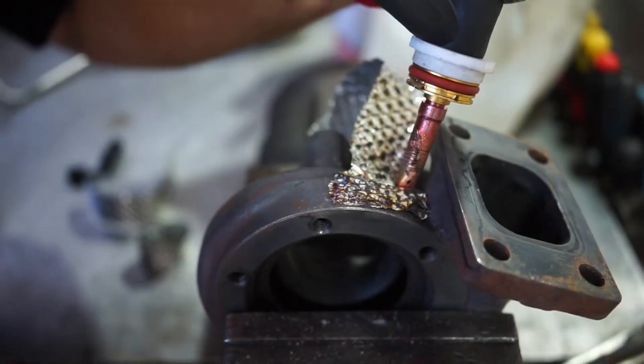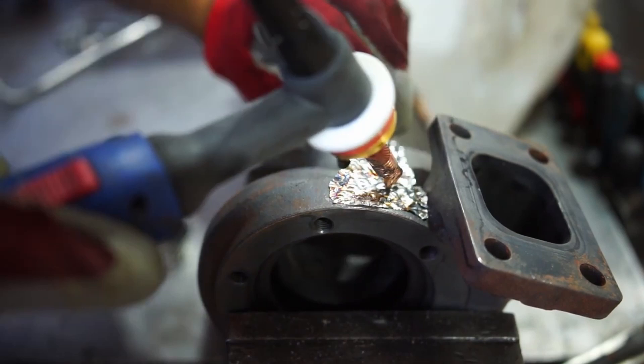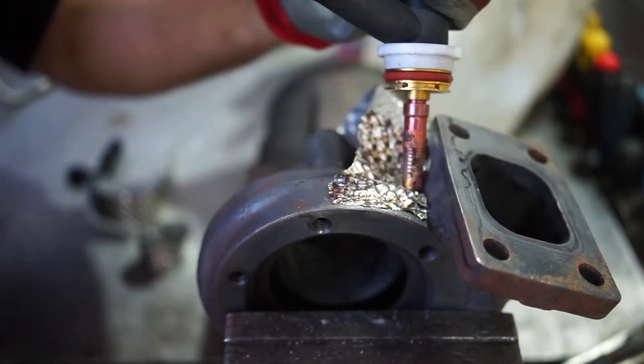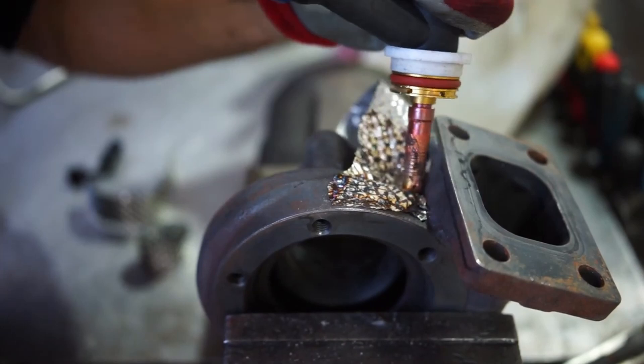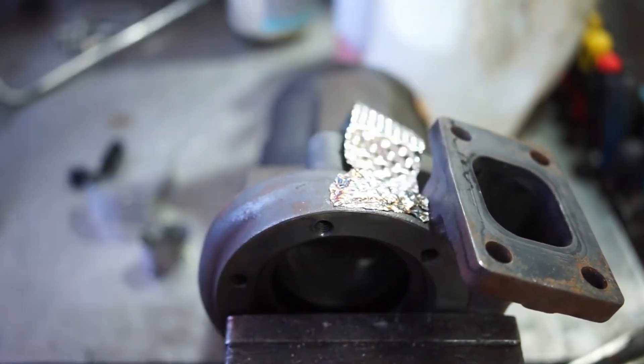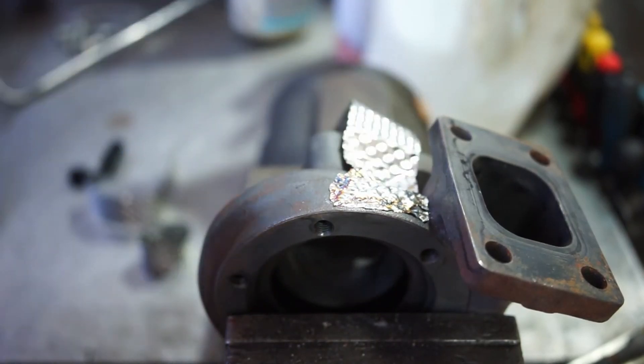As a follow-up on my previous video on how to improve your turbo spool for free, there are also some things that you can do that aren't free but will still improve your turbo spool massively. I'm going to go over three — or rather four, so three plus a bonus one — to improve your turbo response and turbo spool.